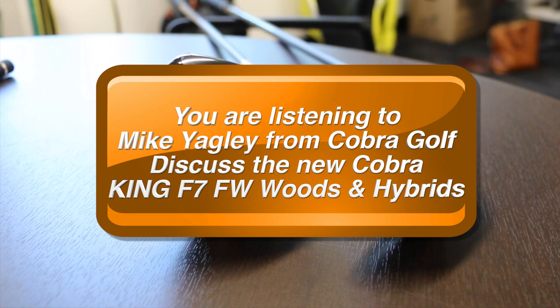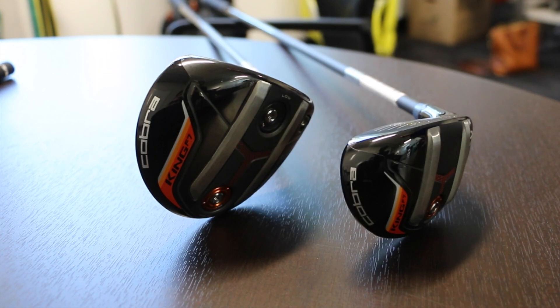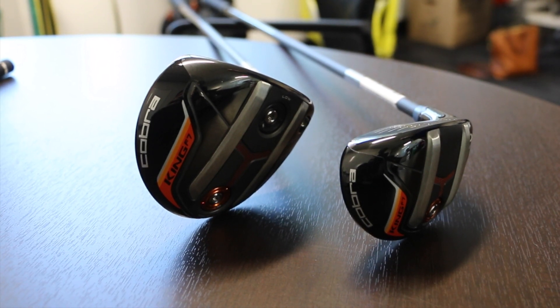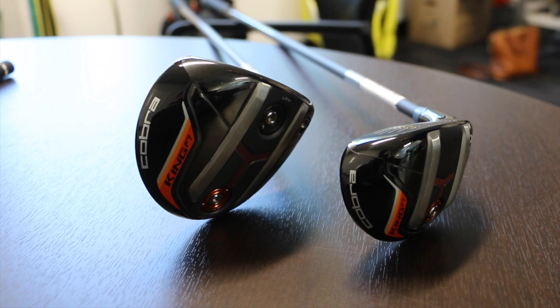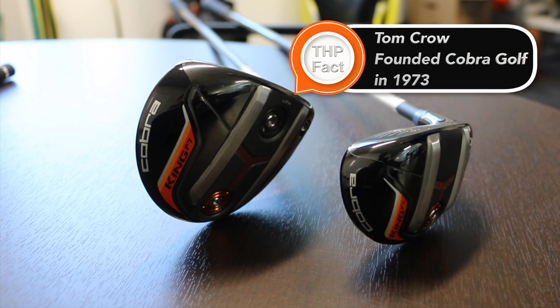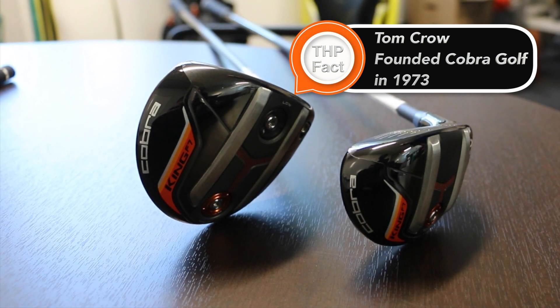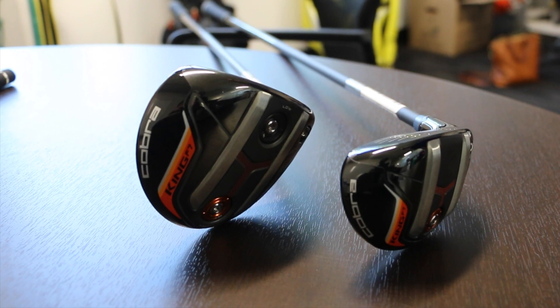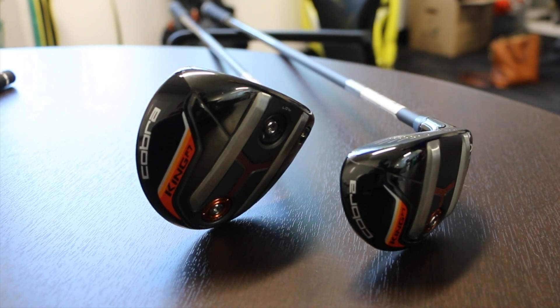These are the new F7 fairway and F7 hybrid from Cobra Golf. The technology story on these is very easy to see — you can see the rails that we incorporated into these clubs. And to quote Tom Crow, the founder of Cobra Golf: they work mate, they skid.